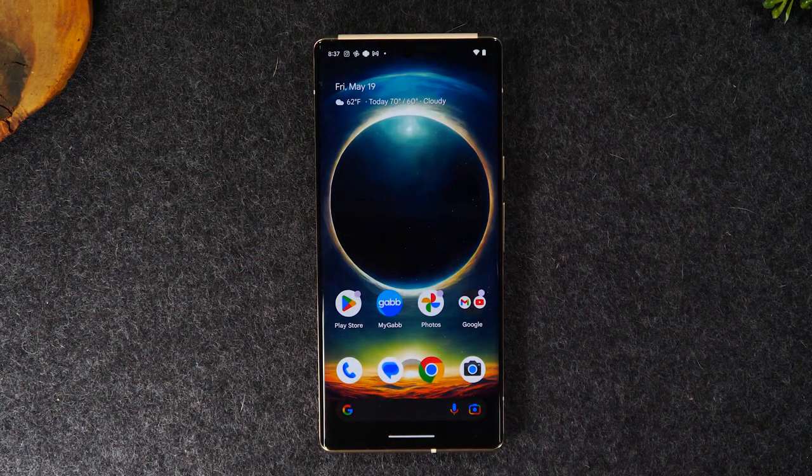Welcome back to another video. I'm your tech guide Wayne. Today I want to show you how to unlock your Google Pixel 6 Pro so you can use it with any carrier.